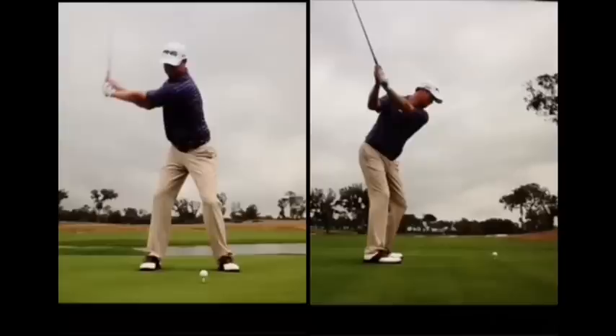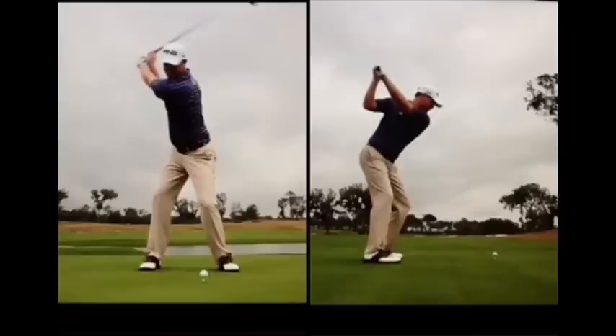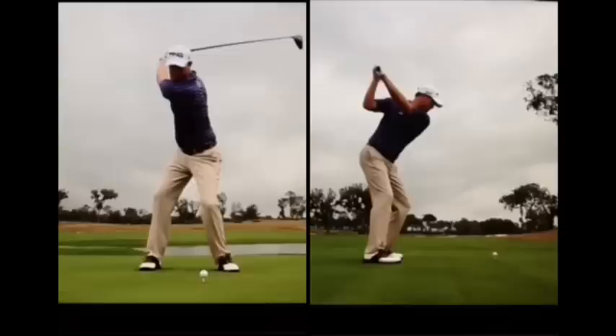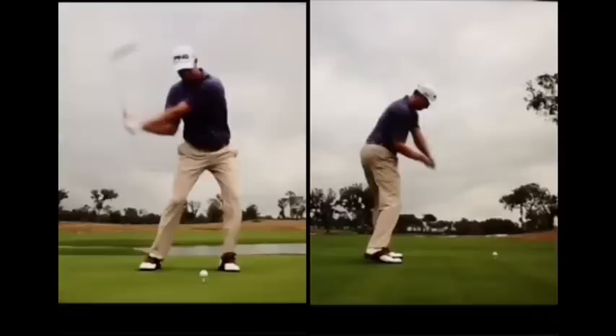As he begins to hinge his way to the top and gets that arm parallel to the ground, his hands are right in front of his chest. He starts to load up, and his head gets a little bit behind the ball by the time he gets to this position. As he moves to the top, the wrists hinge — and then re-hinge. As he starts down he clears, and everything begins to get parallel. His wrists fully hinge, and then off he goes starting down. The first thing that moves on the way down is his left hip starts to clear as he turns in and lets his hands drop. We can see the hands drop, creating lag.